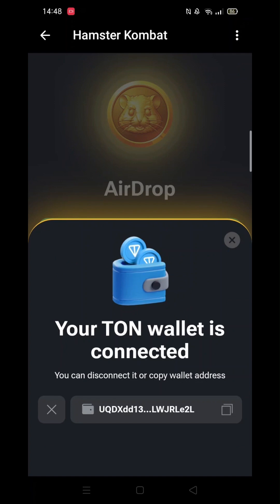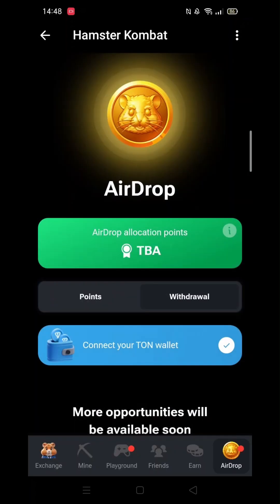You can click on the wallet address at the bottom to save a copy. When you close that notification screen and go back into airdrop, there will be a tick next to the Connect your TON Wallet button, meaning you have now connected your Tonkeeper to Hamster Combat.